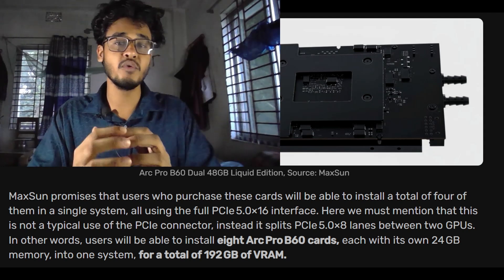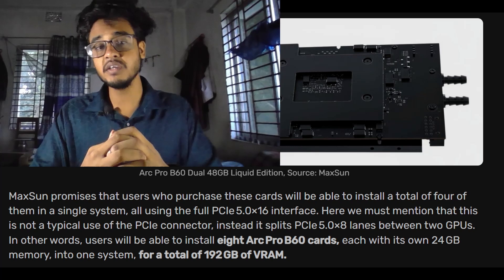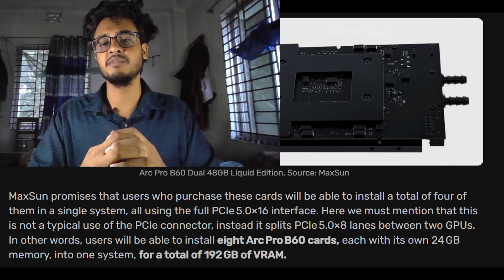That's 1.7 times more than what Maxson could achieve with its earlier quad GPU setup, which had 192 GB of VRAM. This upgrade makes it a beast for AI workloads, 3D rendering, and machine learning tasks.